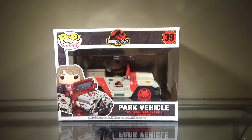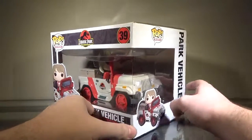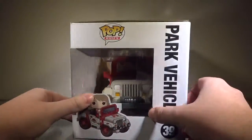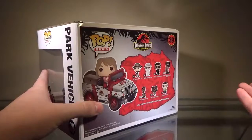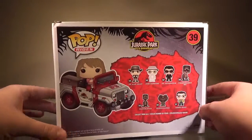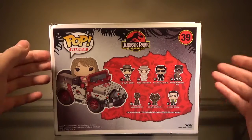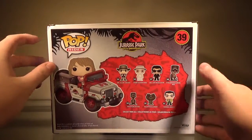What I ordered from FYE not too long ago was the Jurassic Park 20th Anniversary Ellie Sattler Park Vehicle Pop Rides. Just to clarify, I'm not the biggest Funko Pop collector, but if there's a pop related to something I like — in this case Jurassic Park — then yeah, I'm going to get it. This figure was canceled for a little while, and then they said they'd not cancel it after all.